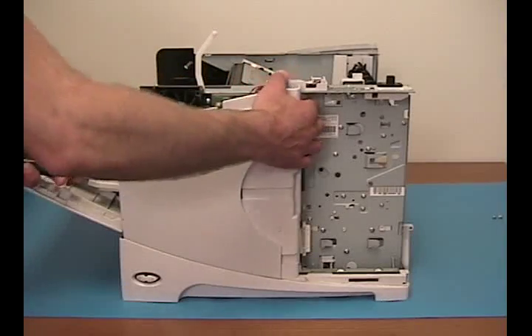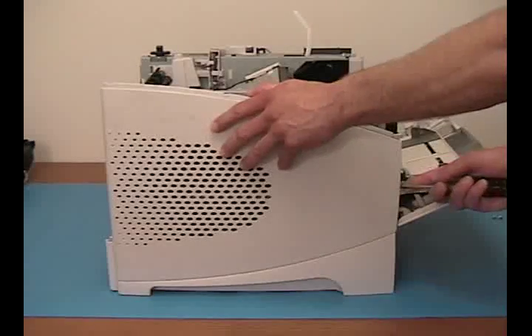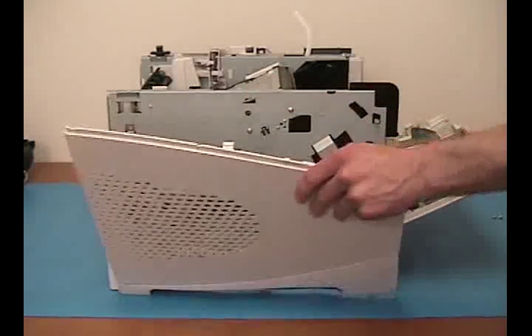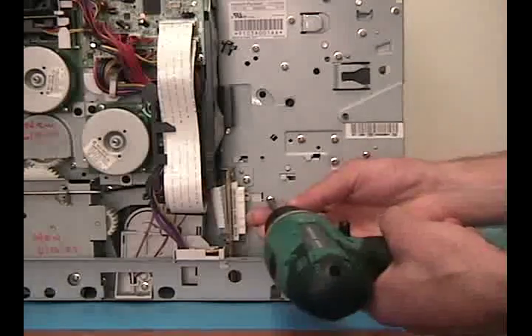Locate the tabs and pull back on the right side cover to release. Locate the tabs and pull back on the left side cover to release. Right behind where the formatter was, remove these two gold screws.